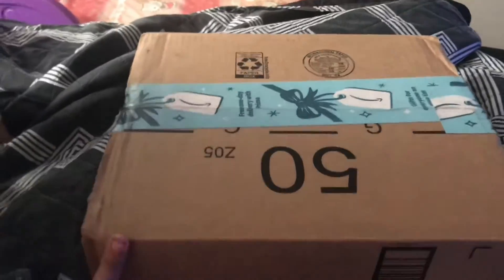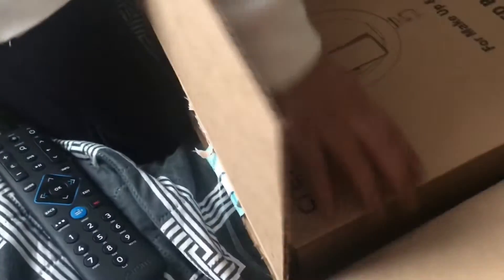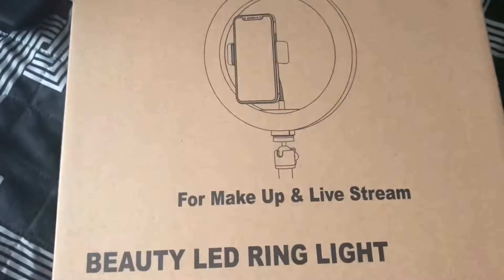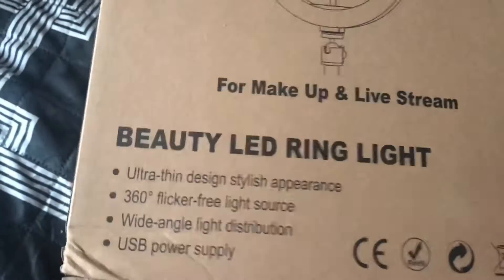Got my package from Amazon — let's see what's in here. This is the Crinova for makeup and live stream beauty LED ring light. Finally got my ring light!